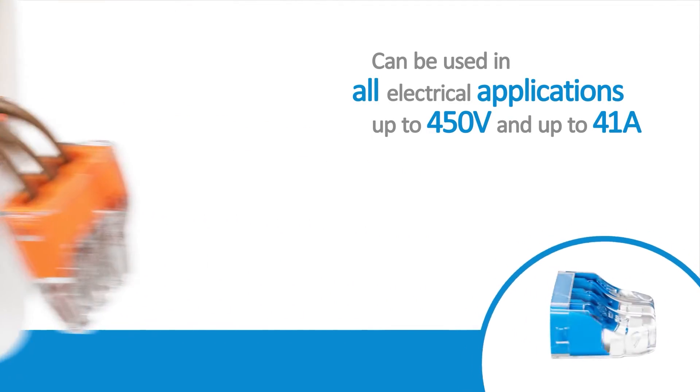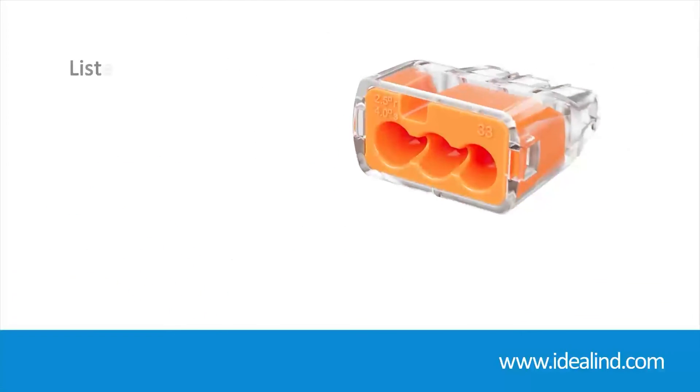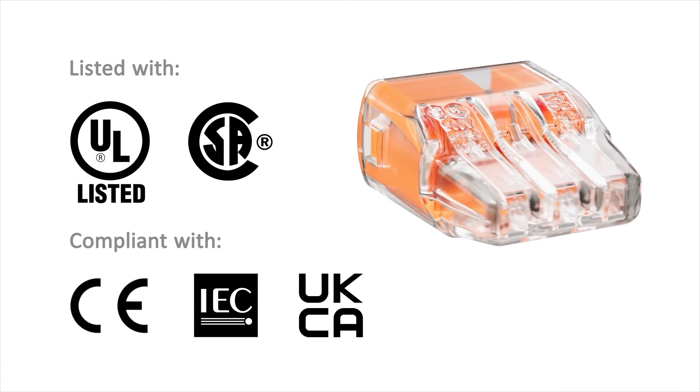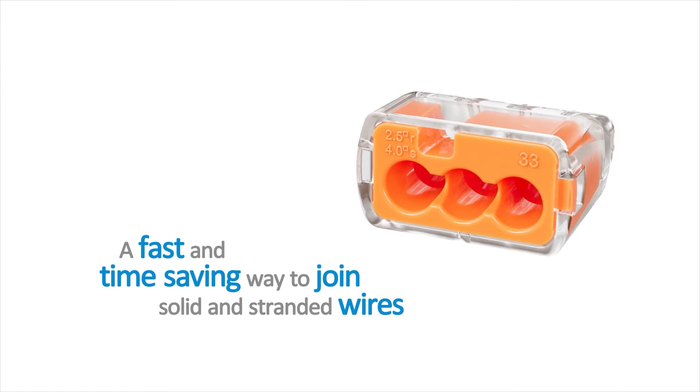Ideal push-in connectors can be used in all electrical applications up to 450 volts and up to 41 amps, including lighting and main ring applications. They are 18th Edition, CE, UKCA, and UL listed for splicing and grounding wire connectors — a fast and simple way to join solid and stranded wires with fast, secure connections every time.